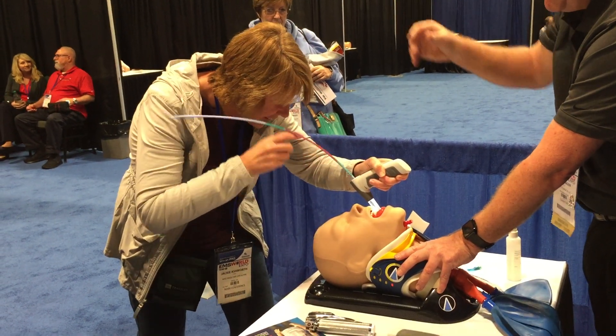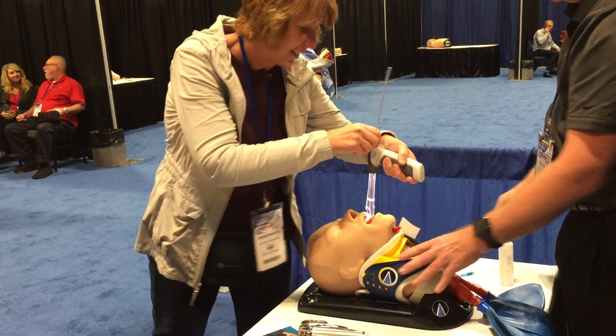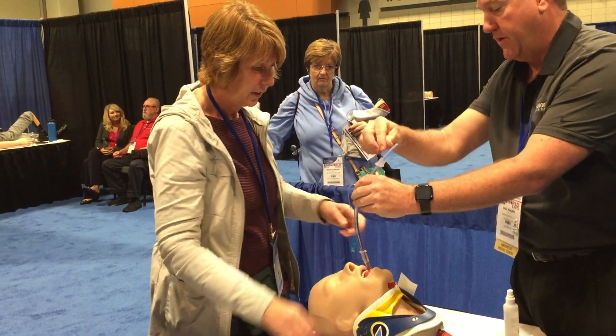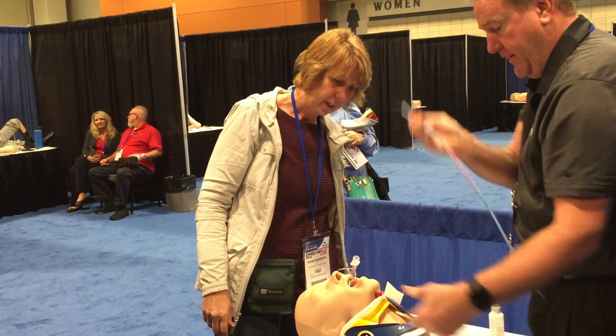It'll go straight down the middle. Perfect. Remove the scope. Now you're just going to follow your stylet. Select your proper tube size — rail welded on there. What's the proper tube? Then we'll get it back.